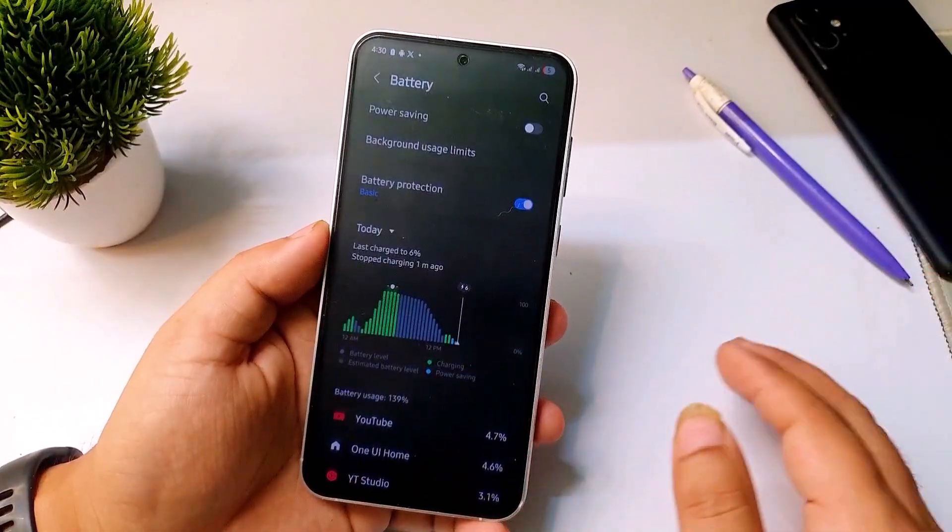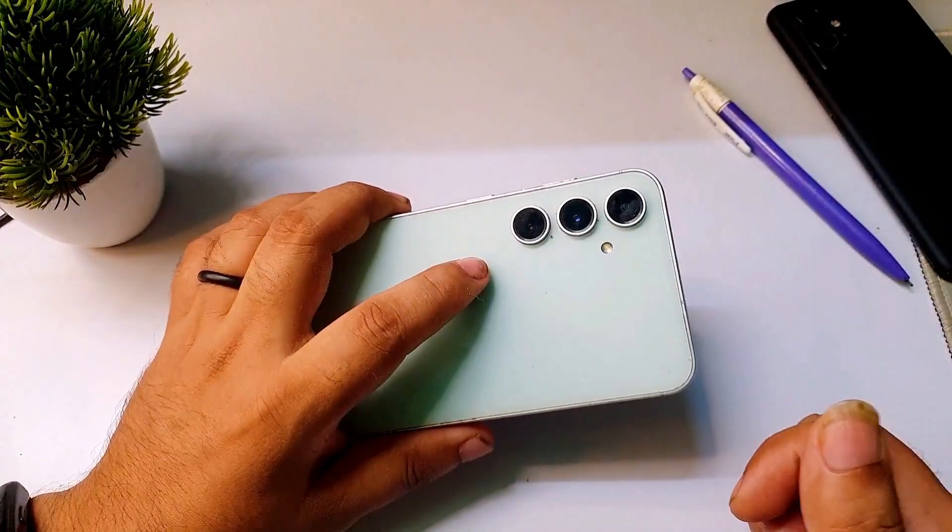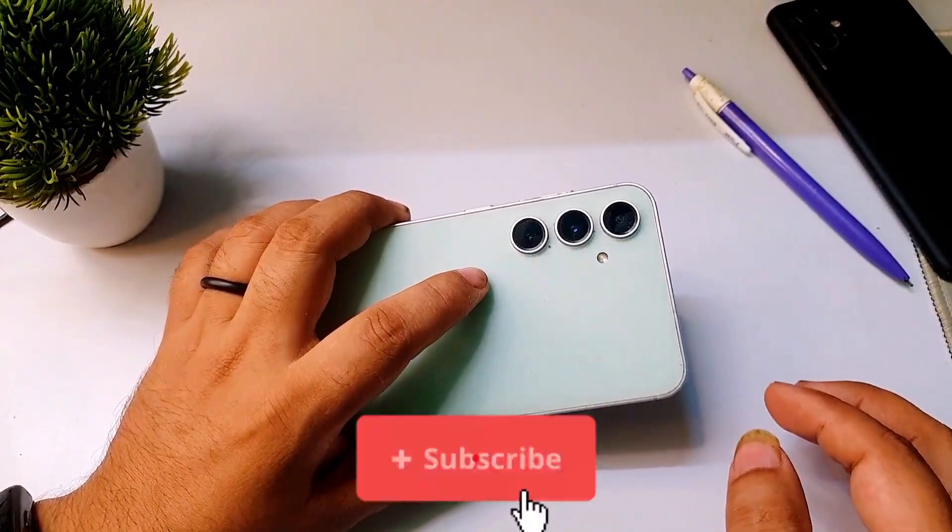If this video was helpful please give a like, and if you use a Samsung phone do subscribe to this channel — you won't be disappointed.